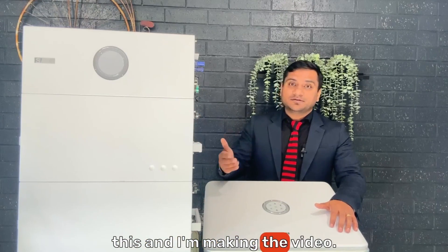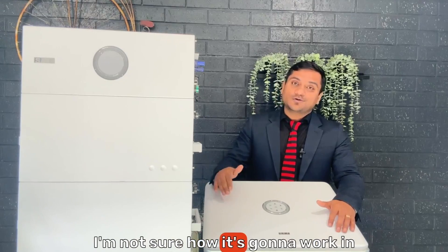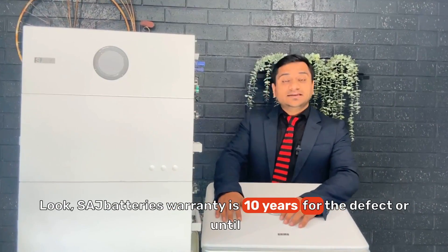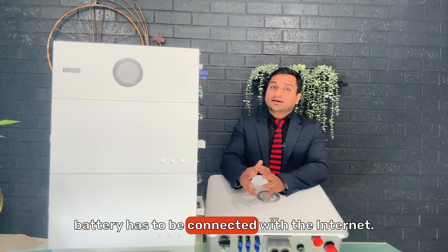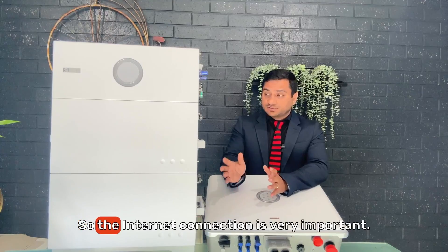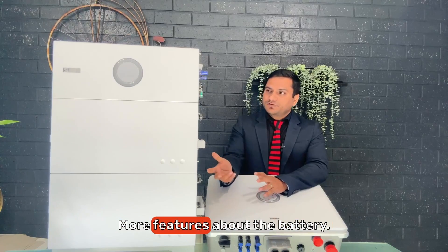We have actually installed these batteries, so this isn't just a first look — they're working fine. In the early six-month period I can say it's working, though I can't say for certain how it will perform in the future, but so far so good. The SAJ B2 battery warranty is 10 years for defects, or until a certain kilowatt hour is discharged. To receive the full warranty the battery must be connected to the internet; otherwise the maximum warranty is around five to six years.